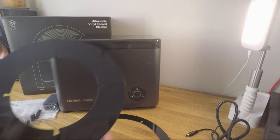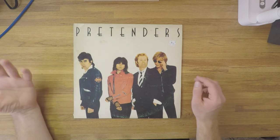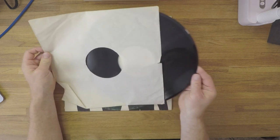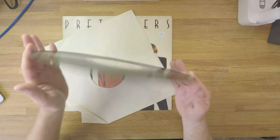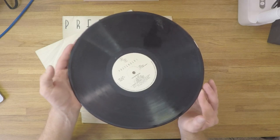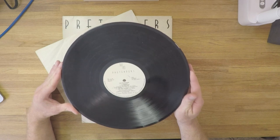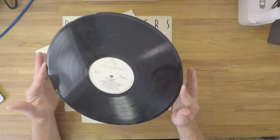Can it measure up in terms of actual cleaning results? I wanted to purposely find a dirty record, so I went down to a local charity shop and picked up this copy of the Pretenders self-titled album, which is in pretty bad shape in terms of cleanliness. I don't think this has ever been cleaned by the previous owner — there are plenty of finger marks and a fair amount of dust on the record surface, particularly on the B-side. I'm going to try to upload audio samples before and after, though copyright makes that difficult with commercial records.